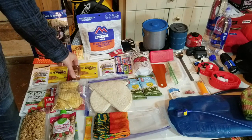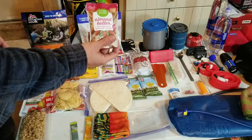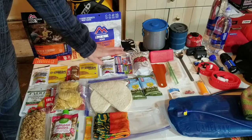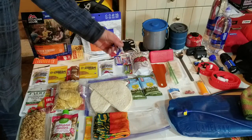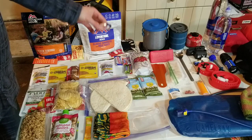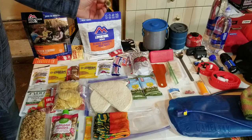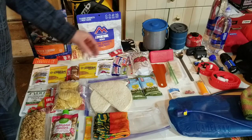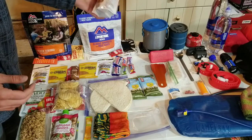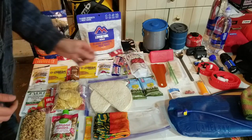For snacks I have sport beans, honey waffles, honey steamer waffles, some GU. I can always squirt some almond butter in my mouth for a quick burst of energy. Some Baby Ruth candy bars - I like them because they have protein, fats, and chocolate. Some Hi-Chew gummies. And I put probably two and a half to three cups of custom trail mix in here.